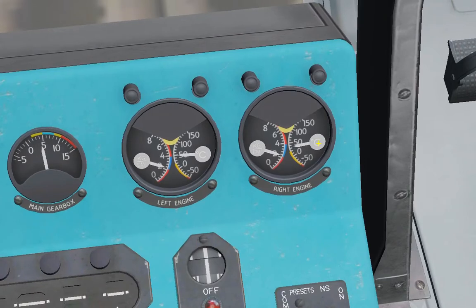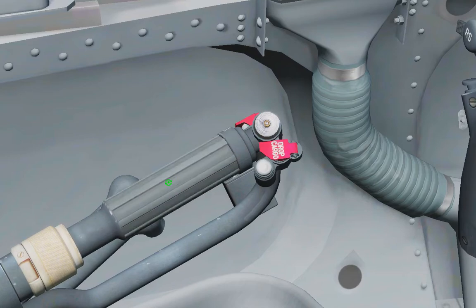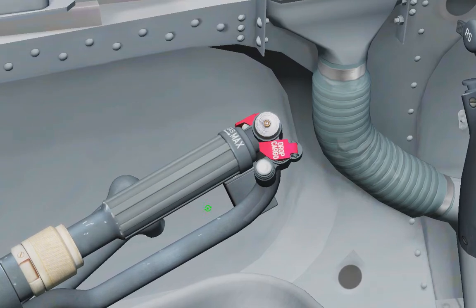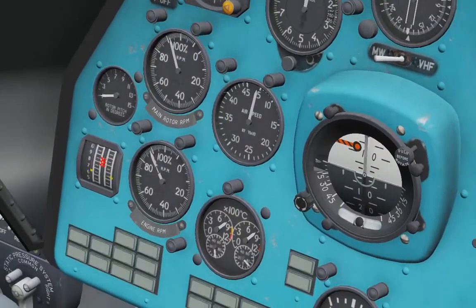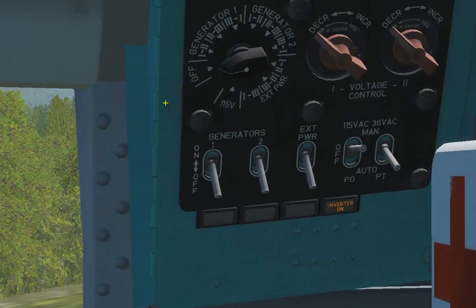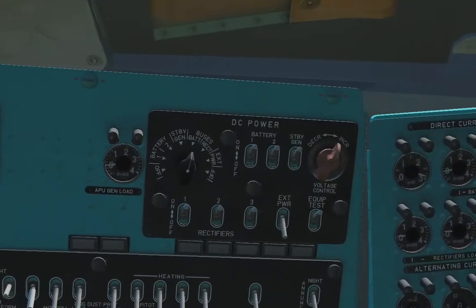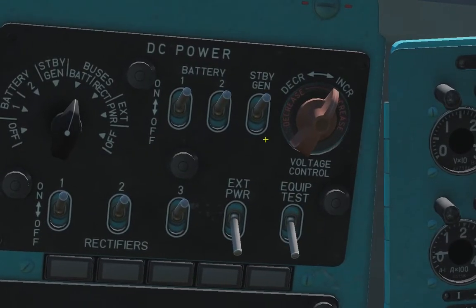When temperature on both engines reaches 30 degrees, we can rotate the throttle on the right side — open full throttle, maximum throttle. RPM are 95. Then turn on our generators. All inverters in automatic position. Turn on rectifiers. Turn off the quick test. Turn off the standby generator.